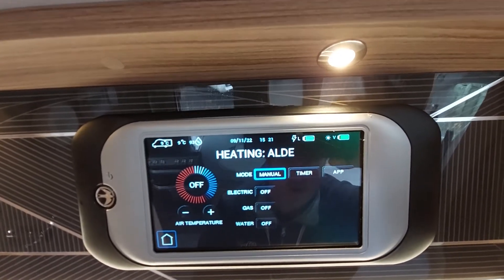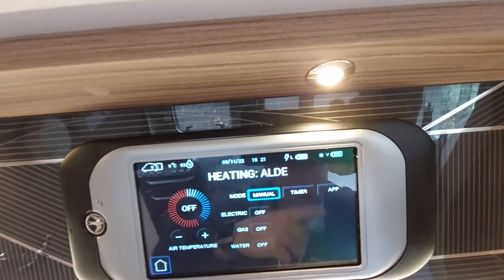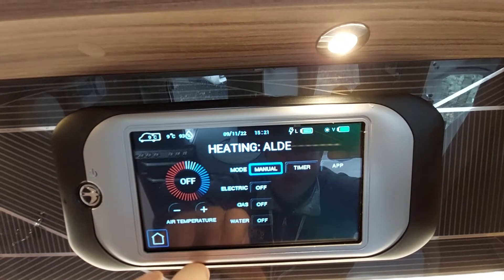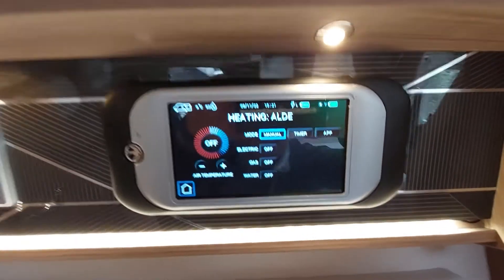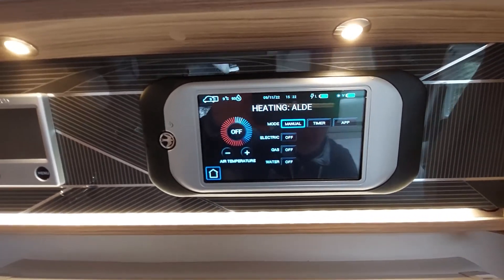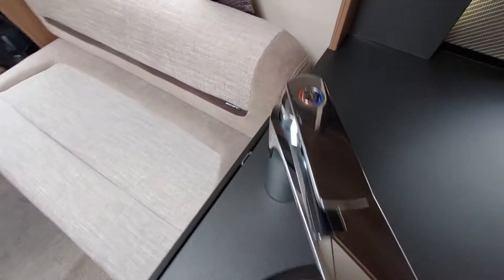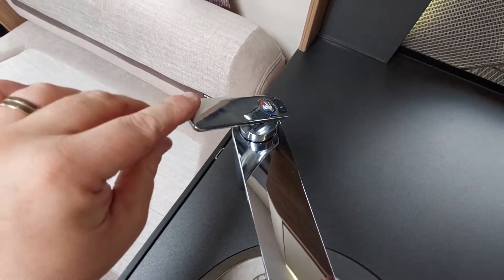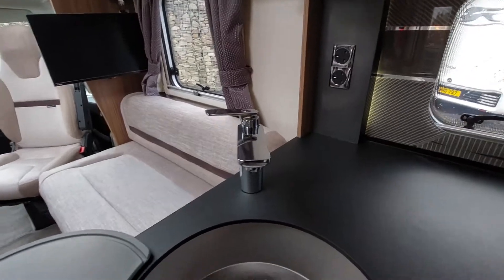That covers your fresh water and wastewater levels. For your heating controls, these can be done from this controller — you've either got manual mode, timer mode, or app mode, depending on whether you want to use it on your phone. We've got electric or gas. Making sure that you prime your boiler first: fill your fresh water, make sure your drain valve for your boiler is closed, then come to your fresh water tank taps — clearly marked on top — put it through to hot, turn your pump on, and open it up. You'll get water flowing through and once you've got a steady flow of water...